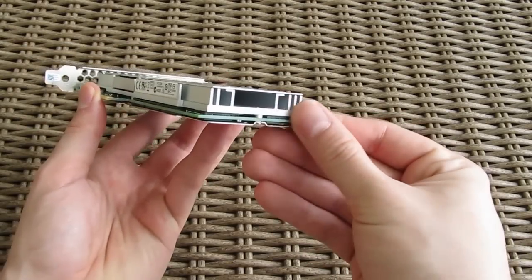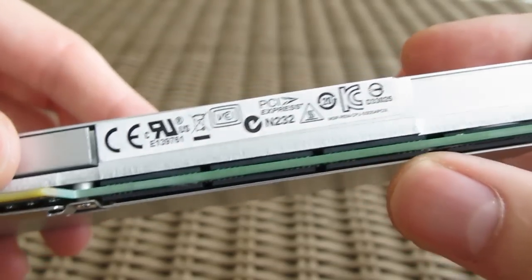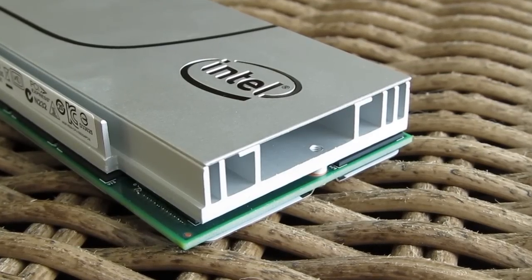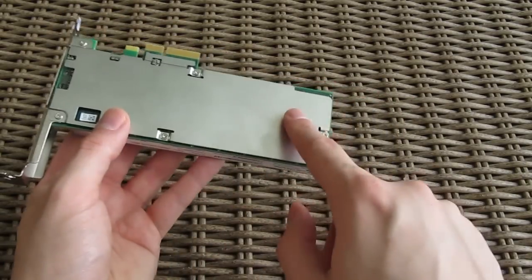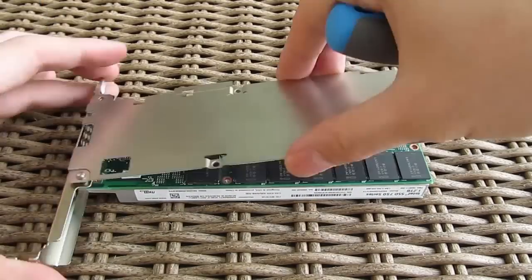The PCB is dominated by a big aluminum heatsink which cools off the NAND flash chips, but most of all Intel's SSD controller itself, which has its own heatsink as you can see here. On the bottom of the SSD we have an aluminum backplate which, once you pull it off, reveals more Intel and Micron NAND flash chips.